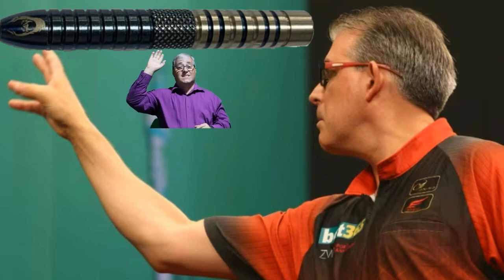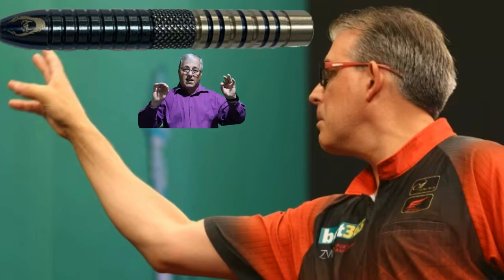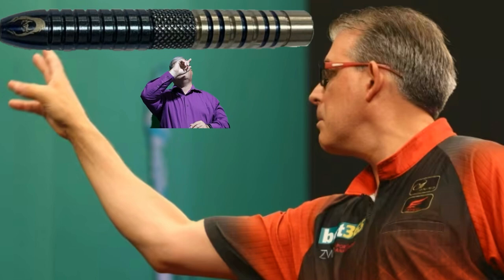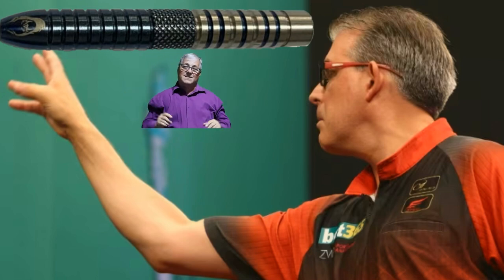50.8mm and 6.5mm wide is again a standard size for most darts. Mr. Jeff Smith and Phoenix Sports & Apparel really put a lot of thought into this to make it a universal dart. I am glad I got me some.